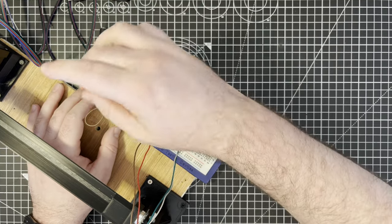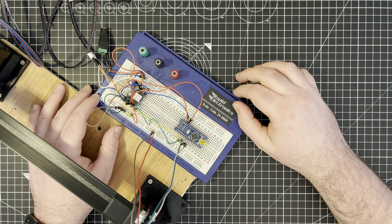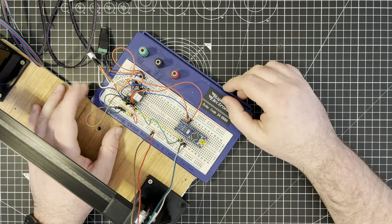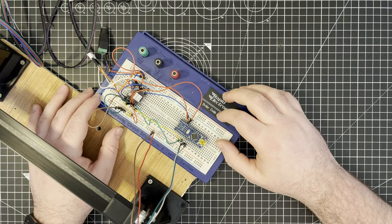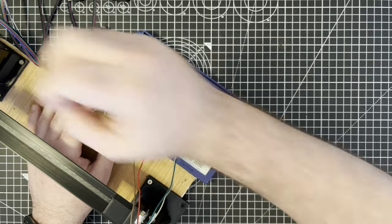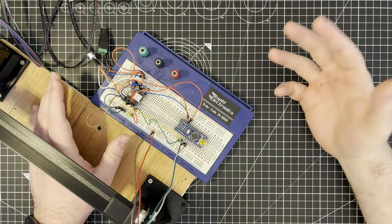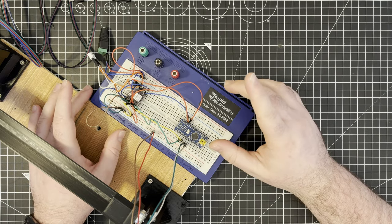I also want to have the enable pin permanently set to low, which keeps the whole thing enabled, and I want to wire that back into the microcontroller so the microcontroller can decide when it wants to turn the motor on and off completely. At the moment when you connect the power it enables the motor straight away, which I don't necessarily want.